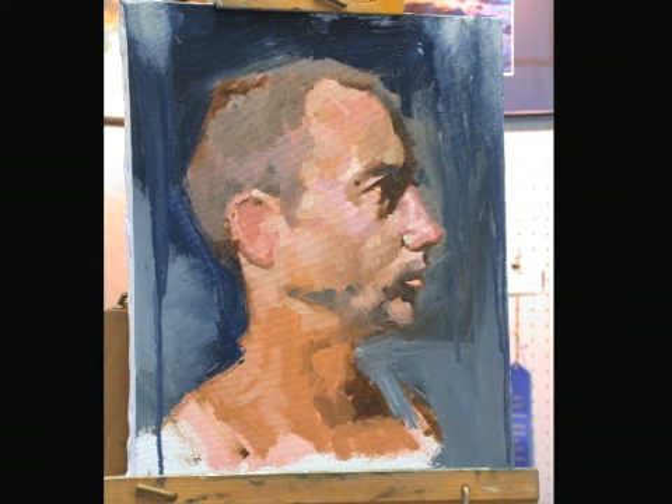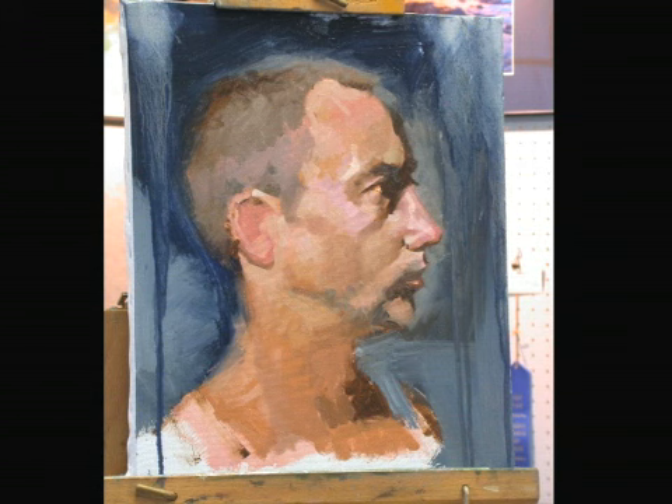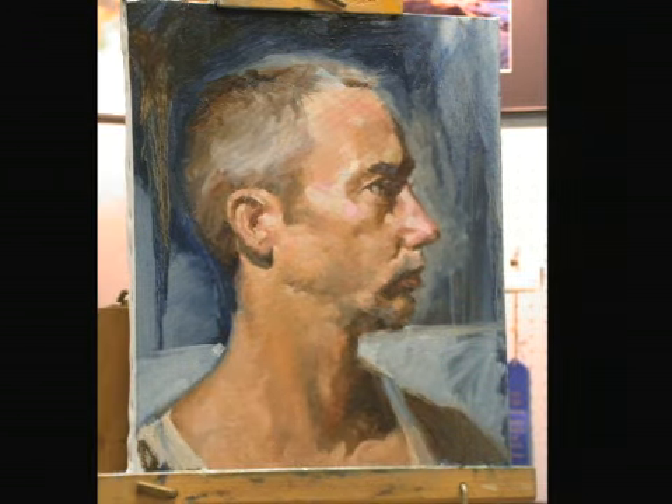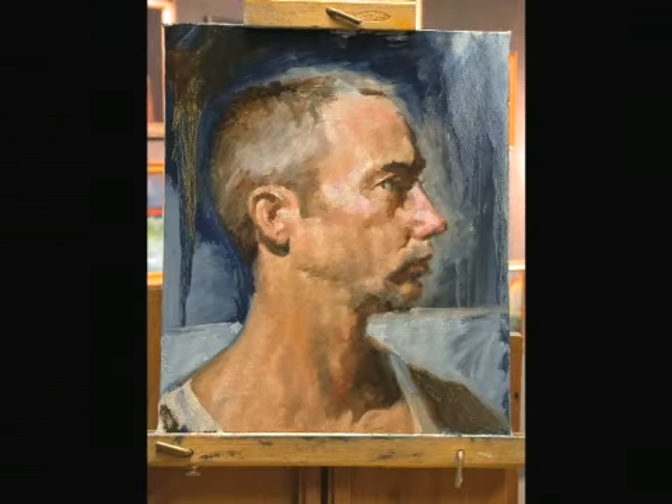Now it's time to see how his head is going to fit into the background. So I quickly splash in some background oil paint, and that helps me with the values as well. I continue with the details right on through to the end of the painting, and there you have it.